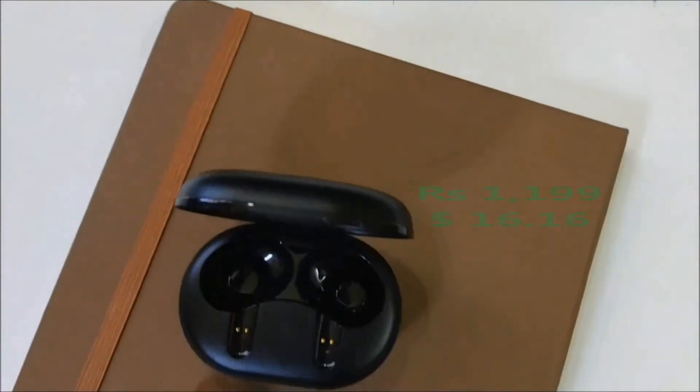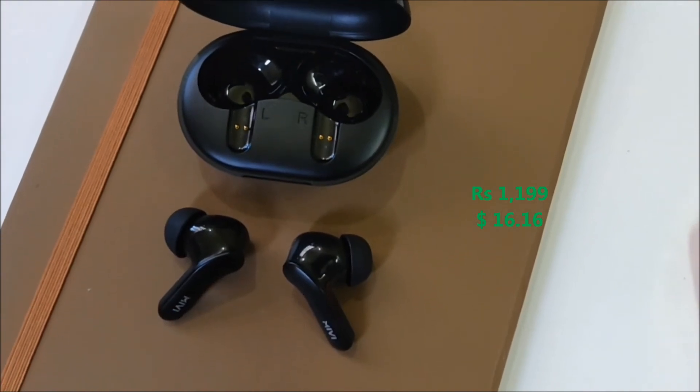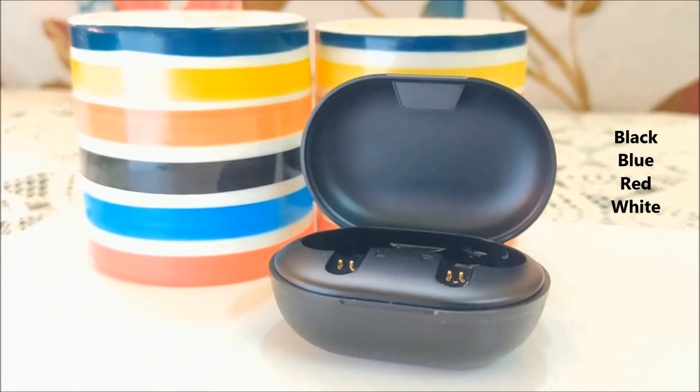Speaking about the price, the DuoPods A25 is available for just ₹1,199 on Amazon and Mivi's official website — link in the description. It is also available in four color variants: black, blue, red, and white.